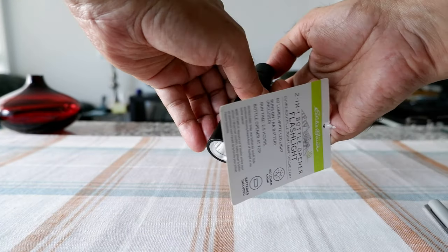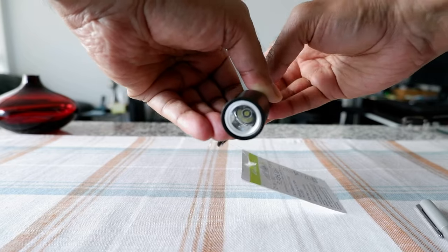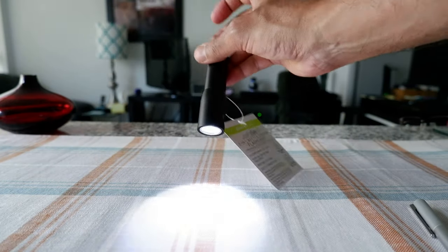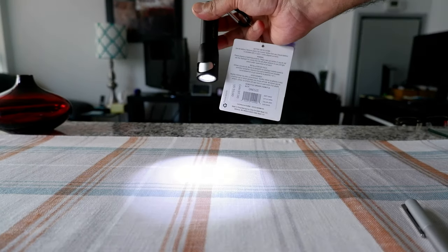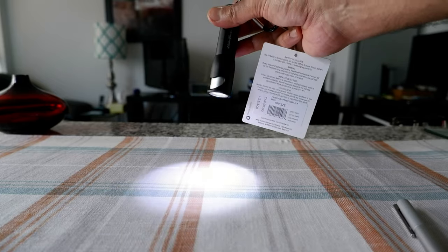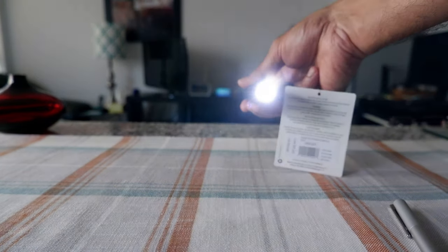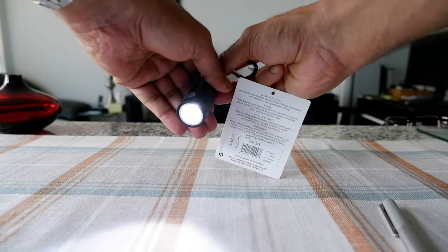Let's press it here and you can see it's on. The light quality is very good comparing the small size — this can give a very bright light, especially at night.